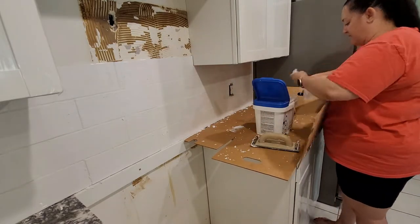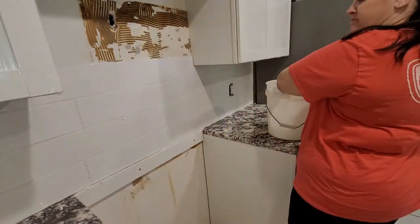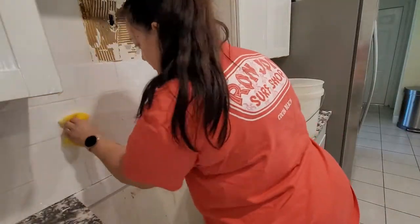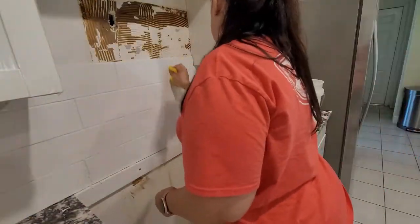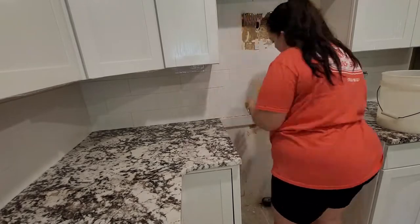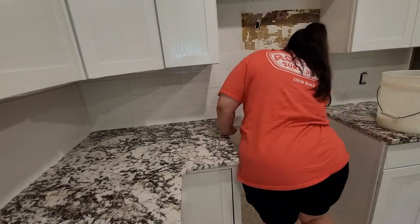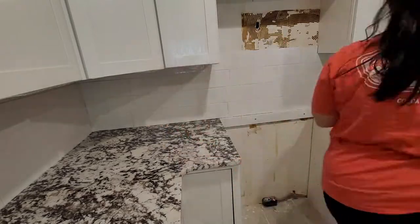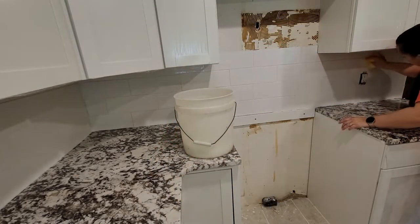If you saw our previous kitchen videos, I mentioned asking you guys about the microwave being so low with the range. I expressed I wasn't happy with it and wanted your opinion. You'll be happy to know that Fred did change that cabinet out — it's now a smaller cupboard, probably about an inch smaller than it really should be, but it looks so much better. It's a 12-inch cabinet instead of the 18-inch, and the 18-inch just made the microwave sit so low. I absolutely love how high it is now.